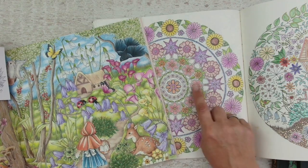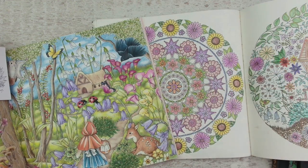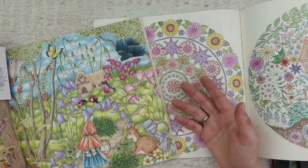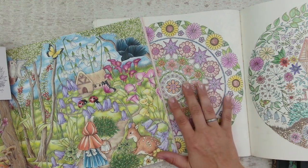Even then I was thinking, looking at my own coloring, I am still a beginner colorist. But thinking you are a beginner colorist, you will always stay a beginner colorist. So you have to move on.